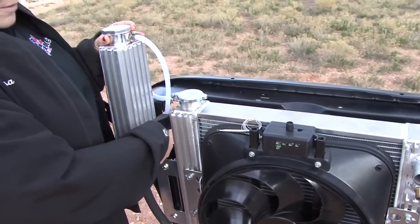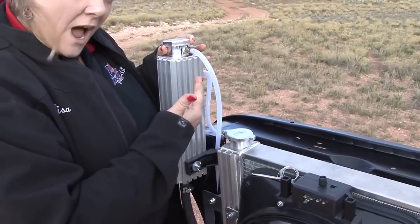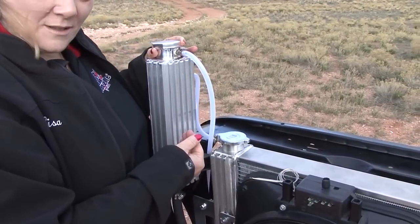The unique part about being able to raise up this expansion tank is that if I want to create a high point to be able to purge the system, I can do that.